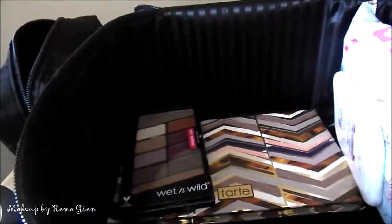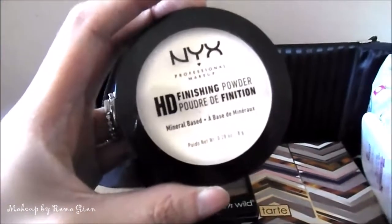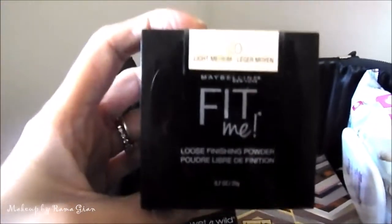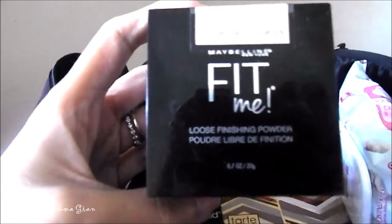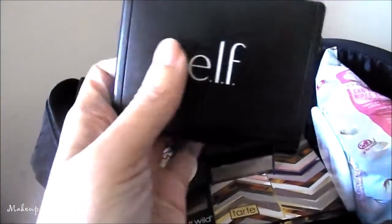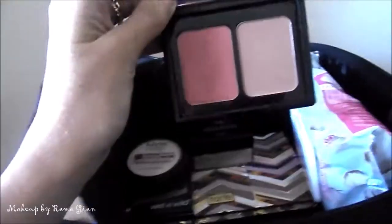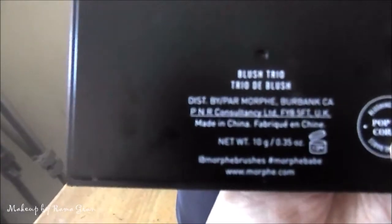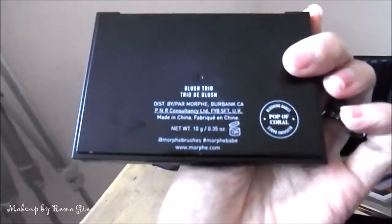I'm bringing the NYX HD finishing powder in Banana, and also the Maybelline Fit Me loose finishing powder in Light Medium. I'm bringing two blushes: the e.l.f. Fiji blush — my all-time favorite — and the Morphe blush trio palette in the shade Pop of Coral.